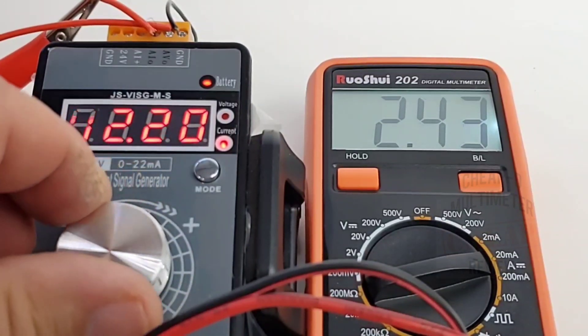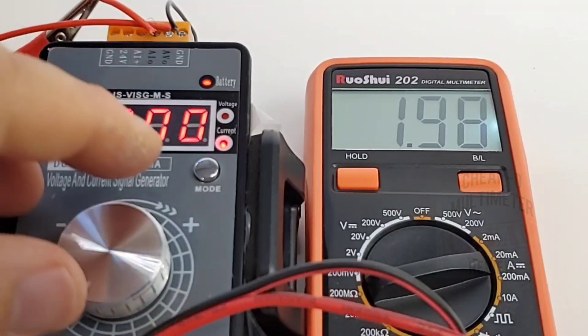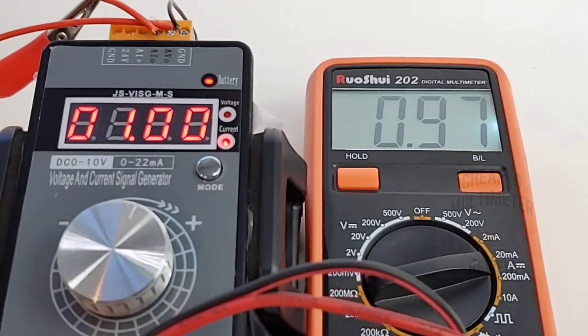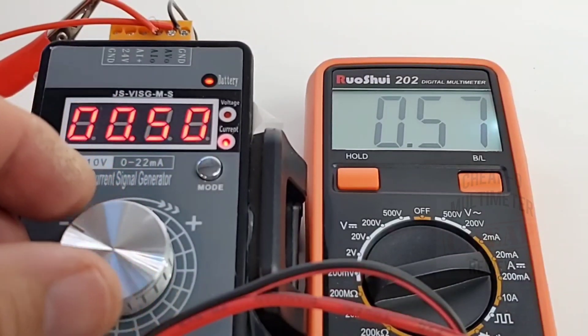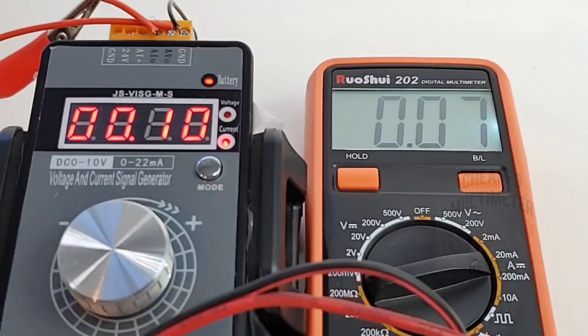How low can we go? Hitting 2mA even — reads 1.98, fairly close. 1mA comes up as 0.97. Can we go lower? 0.50 reads 0.47. 0.10mA comes up as 0.06. So we're losing a tad bit of accuracy on the lower end of the milliamp spectrum, but all in all accuracy-wise this little meter rocks.